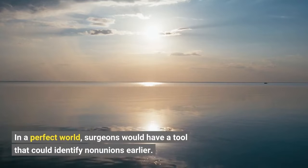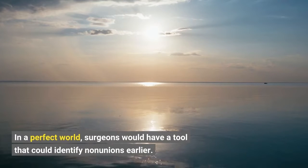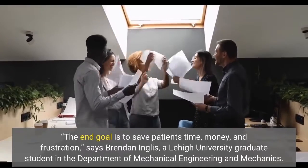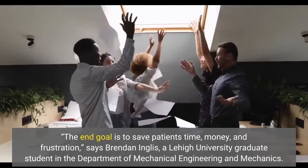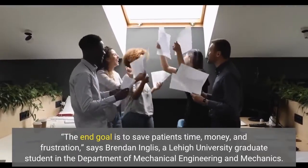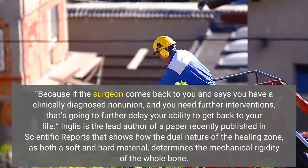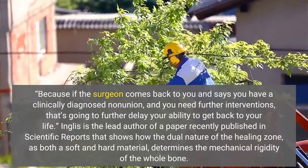In a perfect world, surgeons would have a tool that could identify non-unions earlier. The end goal is to save patients time, money, and frustration, says Brendan Inglis, a Lehigh University graduate student in the Department of Mechanical Engineering and Mechanics. Because if the surgeon comes back to you and says you have a clinically diagnosed non-union and you need further interventions, that's going to further delay your ability to get back to your life.